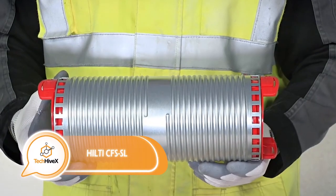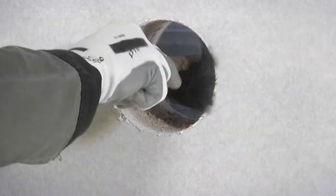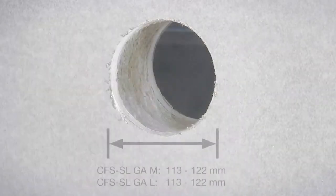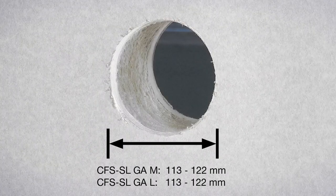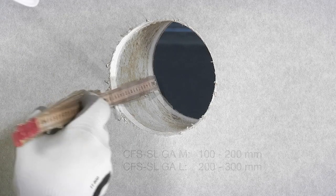Continuing with the topic of installing firestop sleeves — these systems are essential for the installation of cables in various environments such as hospitals, server rooms, conference rooms, and factories. They allow for effective air current control while ensuring easy maintenance of cable bundles. Furthermore, they can be installed on various surfaces including brick, concrete, drywall, and sandwich panels.